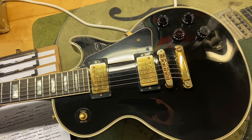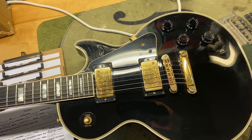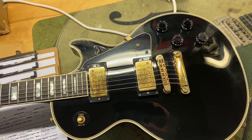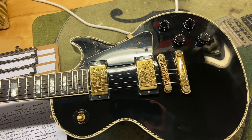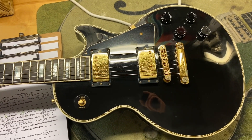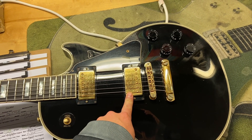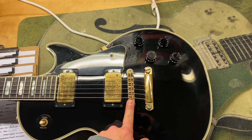As far as specs, it's a 2003. The weight is 10 pounds 8 ounces. It's got what I'm going to call a slim tapered neck — the nut width is 1.68 inches, the depth at the first fret is 0.83 inches, and the depth at the 12th fret is 0.96 inches. The fingerboard is ebony. For pickups, it has a 498T at the bridge and a 490R at the neck, and it has your Nashville style bridge.